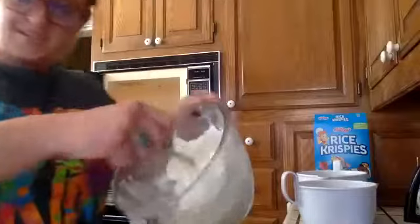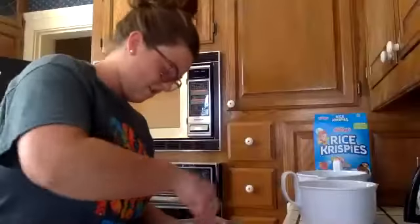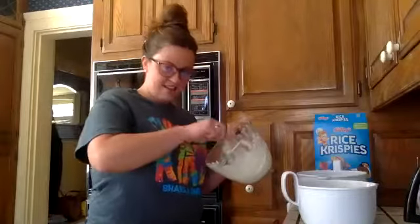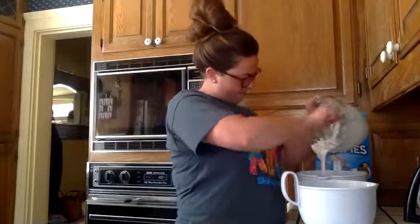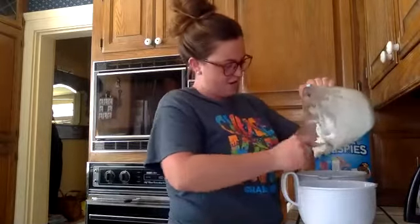Oh my gosh, it's so puffy! That is so fun. So kind of mix it, and then where do I put it? Let me move my celery. Can I eat it if I'm the only one eating it? You can, but it's pretty hot. You should have told me that before! Careful everybody, it's hot. We're just going to take half and separate it between your two bowls.